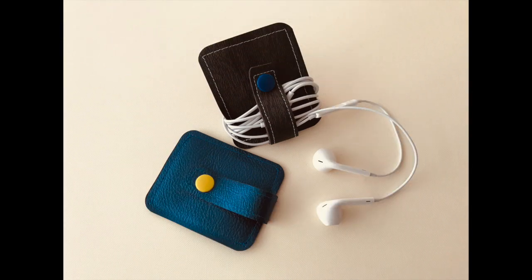Hi everyone. I've had a lot of requests for a Design Space file for these earbud holders, and this video will show you how to assemble it.